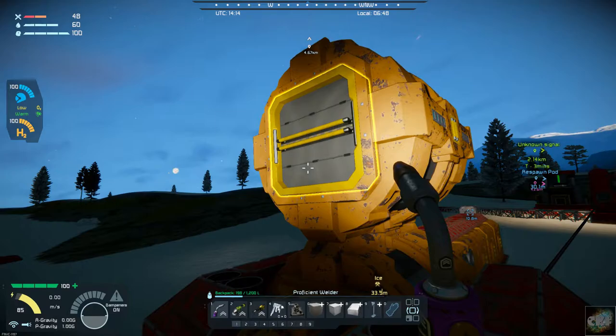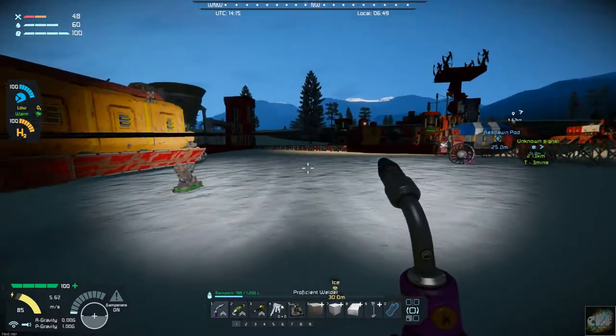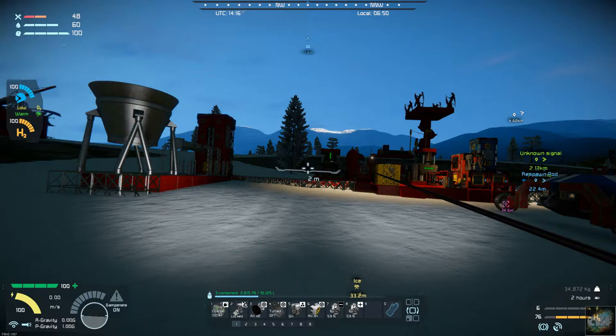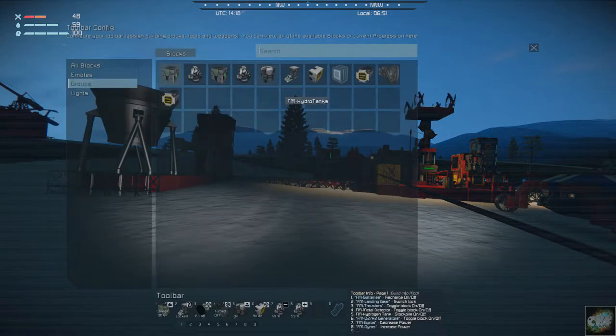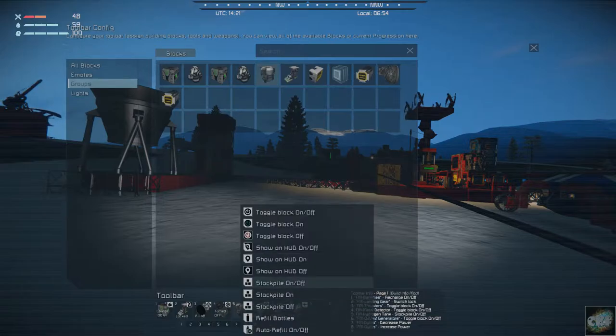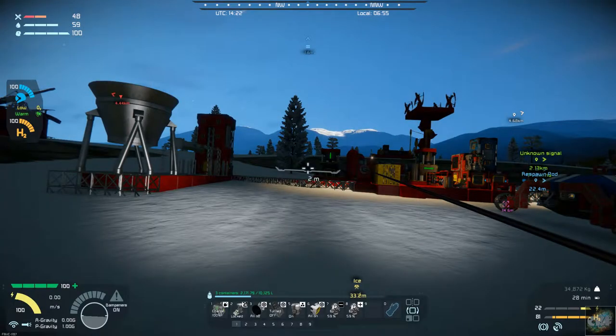I might as well get up into the cockpit before I forget. I know it's not much of a cockpit, but alright. So I need to do G, let's go to groups — hydrotanks. Just place it down here. Stockpile on. Is that what I did? Let's do that again. Stockpile tank on, off. They should be on. That's off. That's on. Alright, we got the hydrogen tanks filling up, and we should be set for when we're ready to take off again.